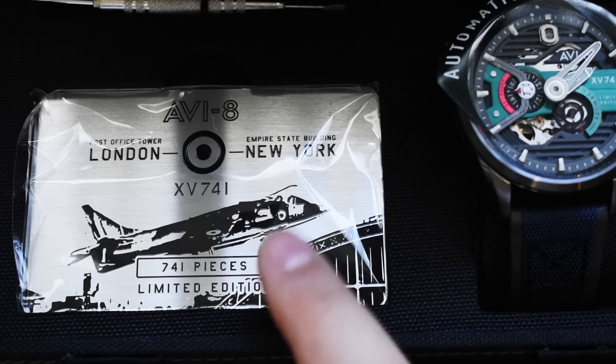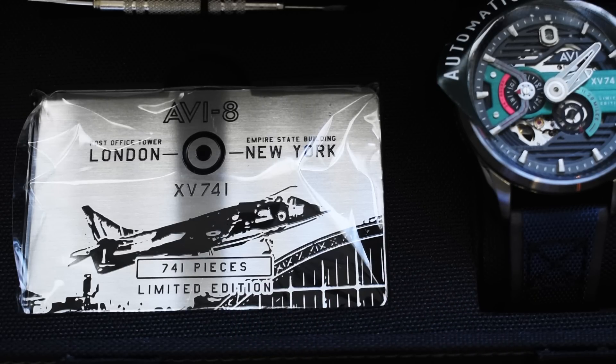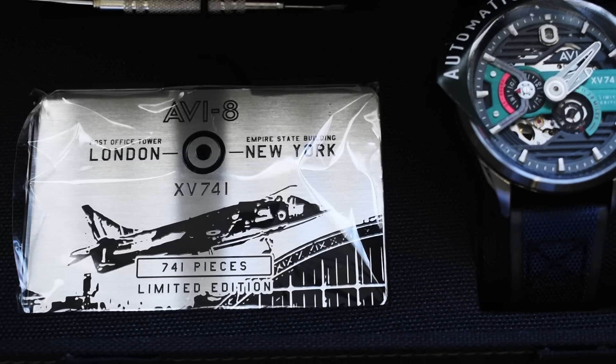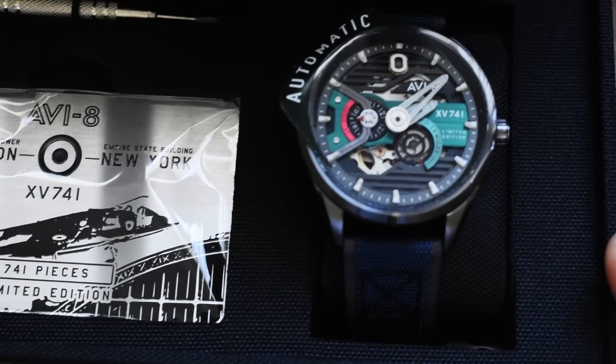I believe that took place in 1969, so this is kind of a 50th anniversary celebration piece. We can see the Harrier there — XV741, limited to 741 pieces. You guys know how I feel about limited editions. I don't think that any watch, just being a limited edition, adds any inherent value to that piece. But if you're into aviation and into this specific type of plane, then that might be cool, and you might want to shell out the extra cash for this card and for this watch.